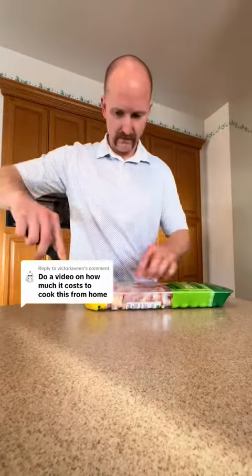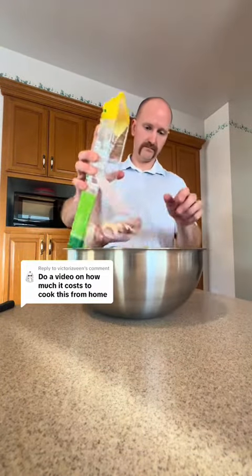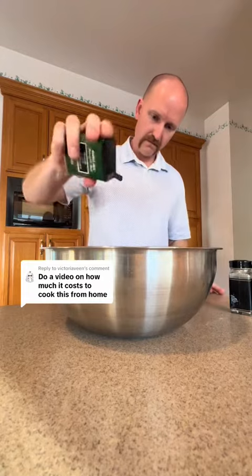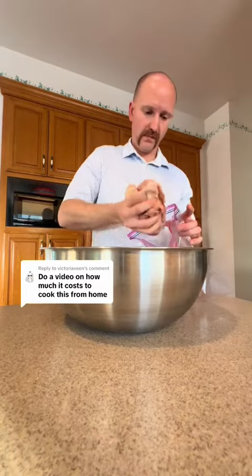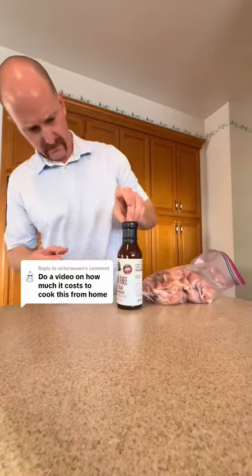We gotta give the people what they want. How much does it cost to cook this at home? I've got a pack of chicken thighs, seasoned it. We're trying to make the Panda Express chicken teriyaki at home to see if the family meal is worth it or if it's better just to cook at home.